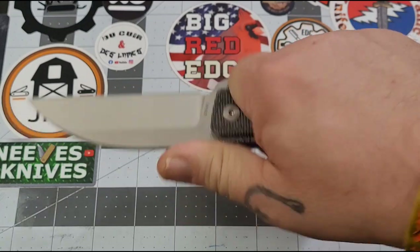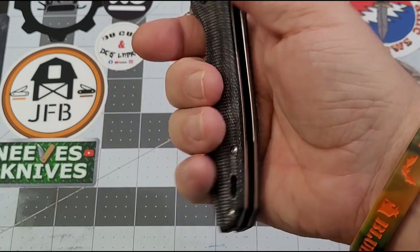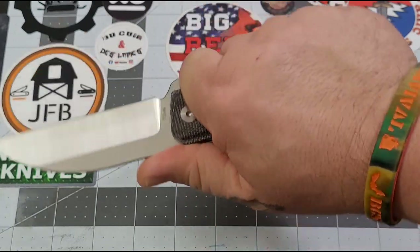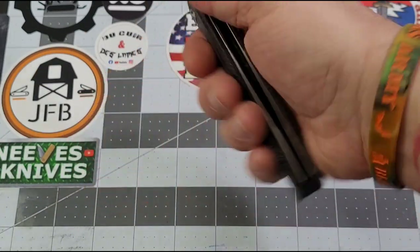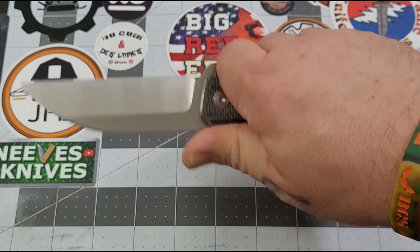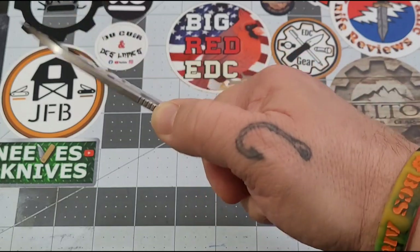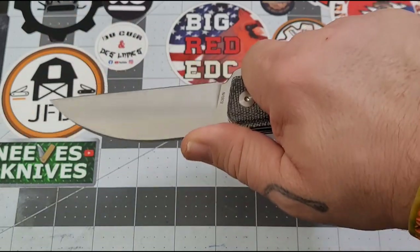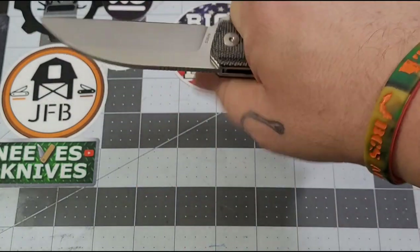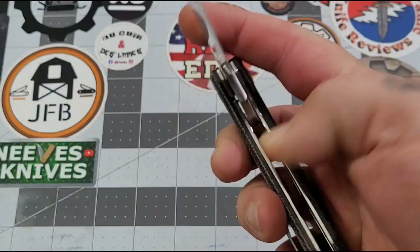Ergonomics are fantastic — this thing fits my hand perfectly. There's a little swell in the handle that really fills the hand nicely, not too thick for me, and it feels absolutely terrific. The pocket clip is so low profile it's not even an issue. There's some forward jimping that helps your grip a little bit — I've felt better but I've felt worse, so it's okay.